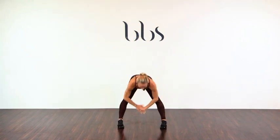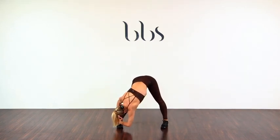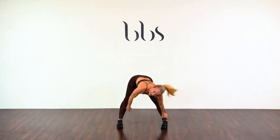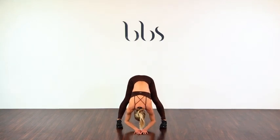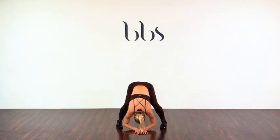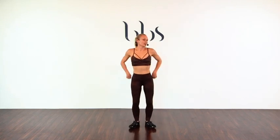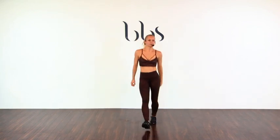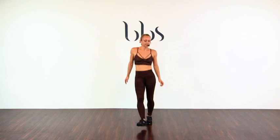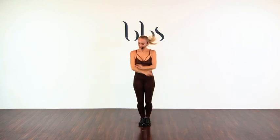Good. Place the heels down. Parallel deep hamstring stretch as you engage — oh, it feels so good. Grab one ankle. And the other ankle. Hang centre. Soften the knees. Roll up slowly, one vertebrae at a time. Walk those feet together. Our little toe taps. And heels. Out and in.